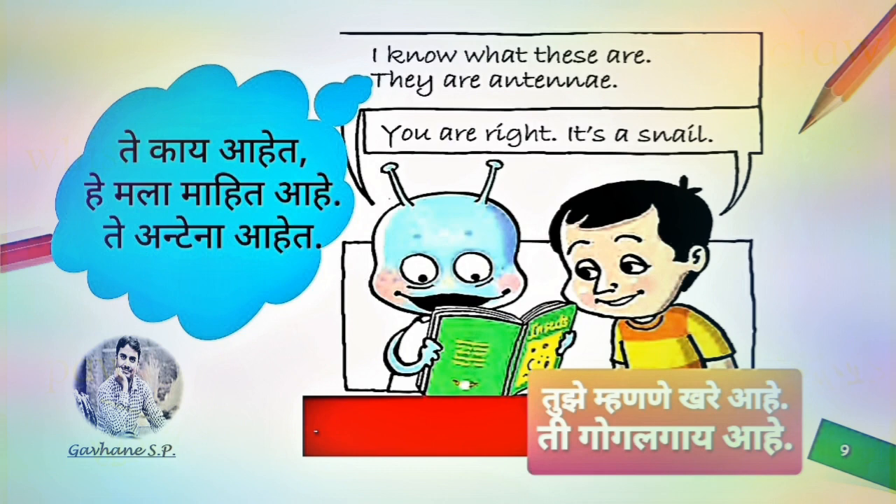I know what these are. They are antennae. You are right. It's a snail.